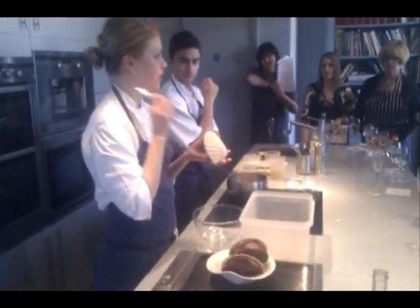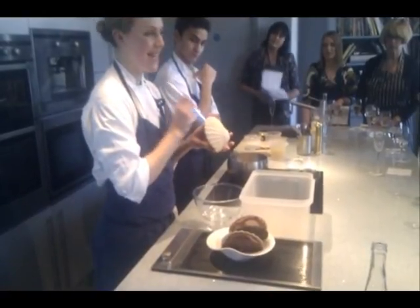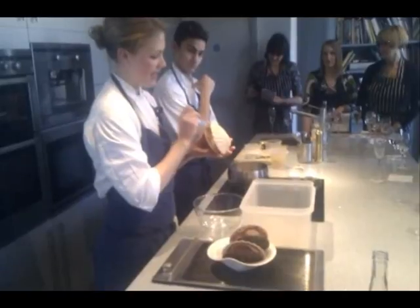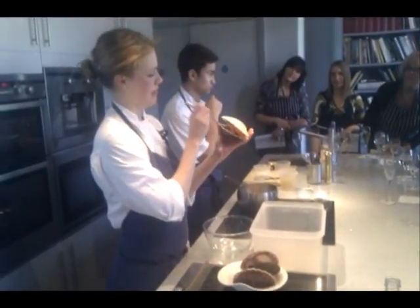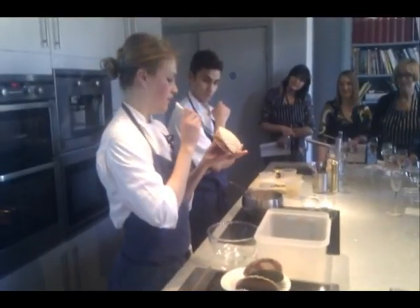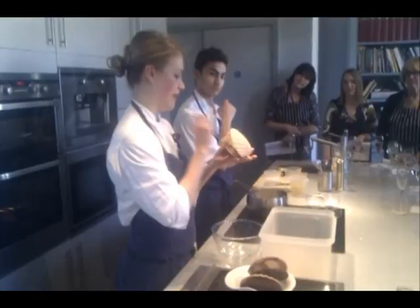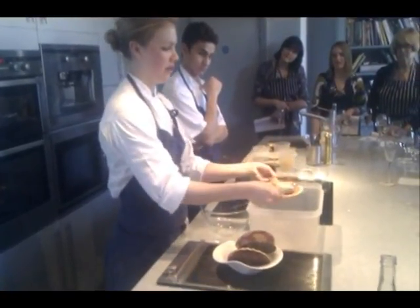...the shell as possible, so that we're not going into the meat of the scallops. So you should hear that — you can hear the knife straight in. And there's a little bit of muscle that connects the scallops to your shell on the bottom left-hand corner. If we aim for that bit of muscle, then we release the scallops, and then we can pry the shell off.